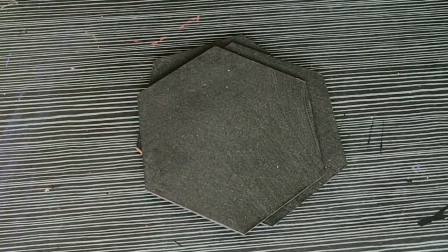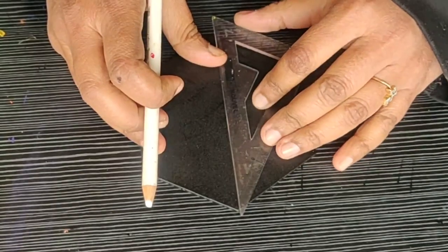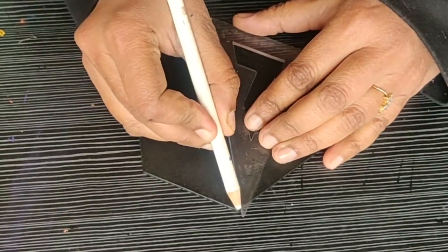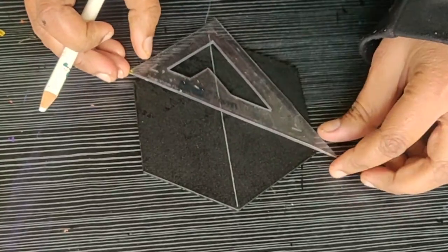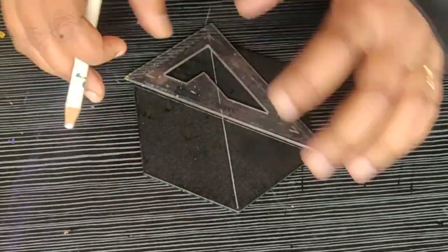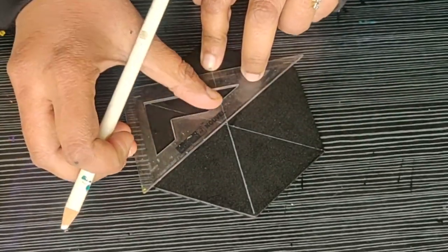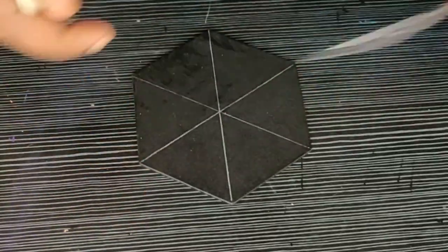At first, I have painted this coaster set with black color and let it dry for a while. As this coaster is a hexagonal shape, I am joining all the sides of the coaster so that you can easily find the center of it. This will also help in making the guidelines.